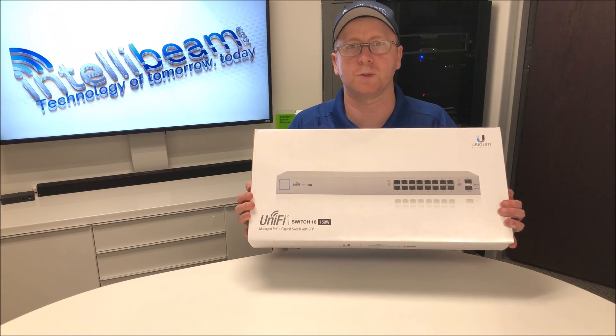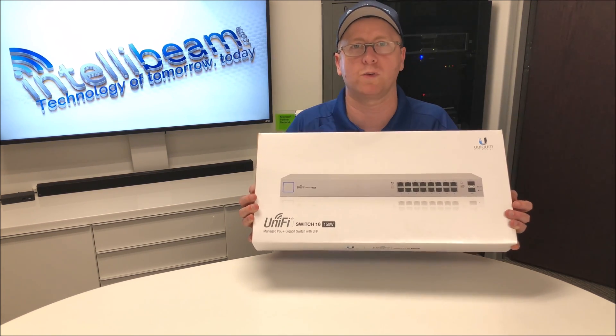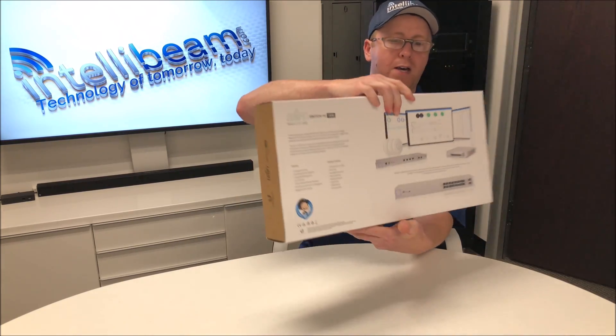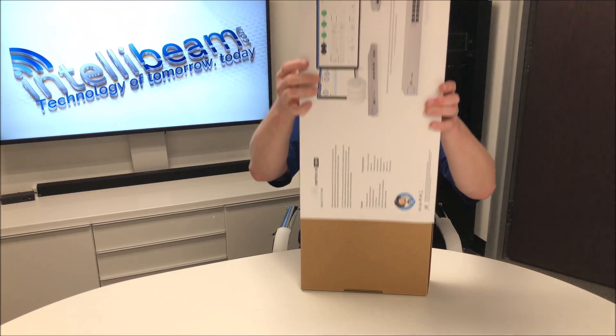This is the IntelliBeam unboxing for the Ubiquiti Networks UniFi Switch model US-16-150W. Here is the back of the box. Let's crack it open and see what we got.